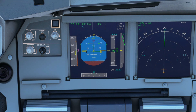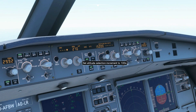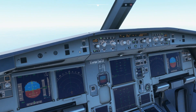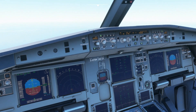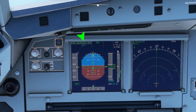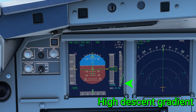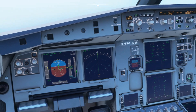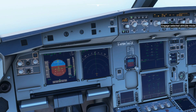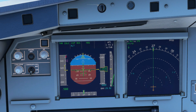That's the climb portion — now let's do an expedite descent. The speed when you descend doesn't use green dot speed, but instead uses Mach 0.80 or 340 knots with idle power. Observe the speed tape during vertical descent.